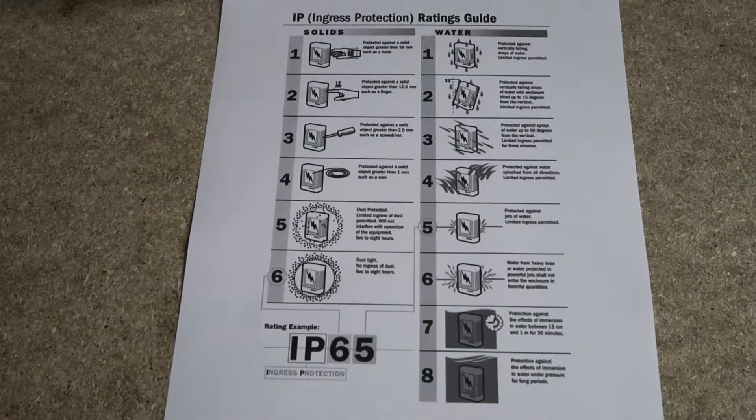Hi guys, today we're going to be having a look at IP or ingress protection ratings. An important consideration when planning an installation is the location of your LED strips. Not only can this make a huge difference to the effect the strips will give, it will also govern the risks they're exposed to.